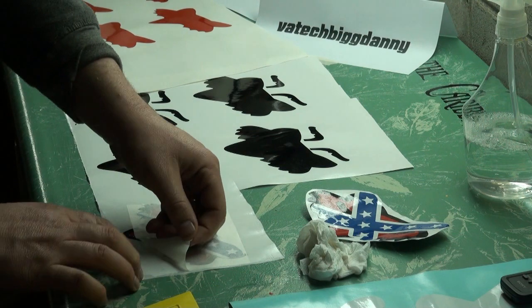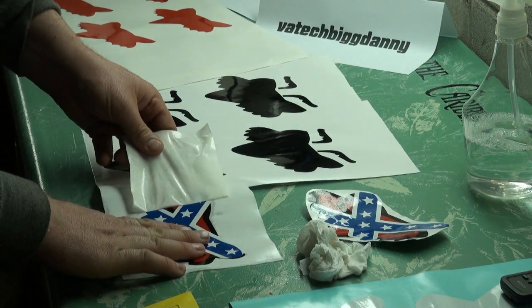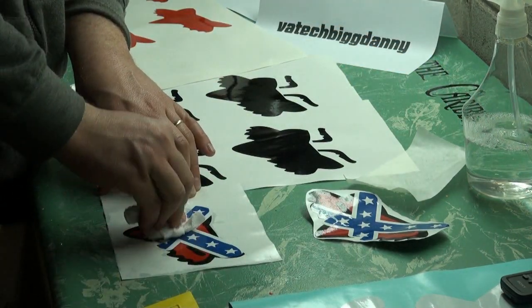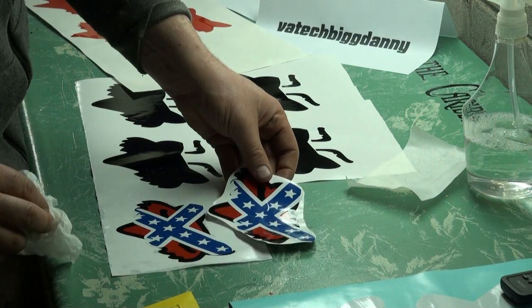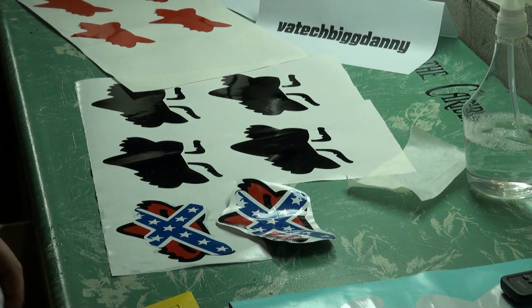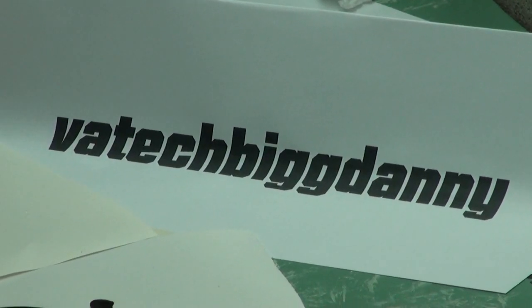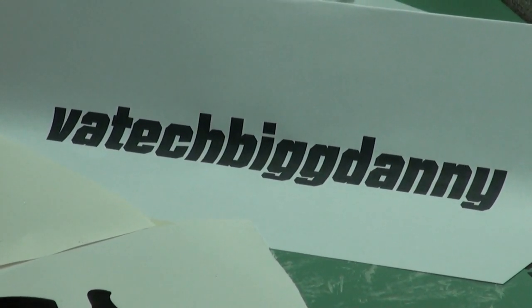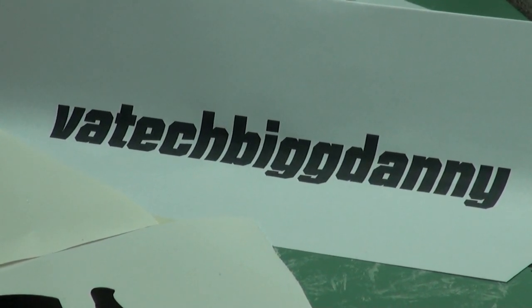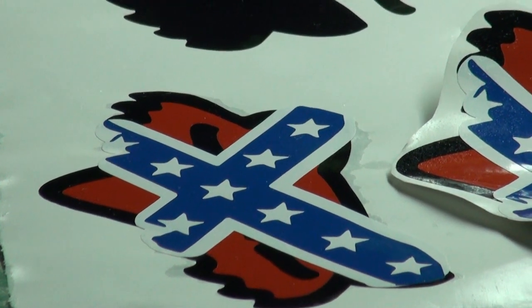Okay, let's see what we can do here. There we go — it's looking pretty good. So yeah, go check this guy out — VA Tech Big Danny on YouTube. Check out his stuff, give him a sub. He's gonna be getting some of these in the mail. Well, have a good day guys. I'll see you later.